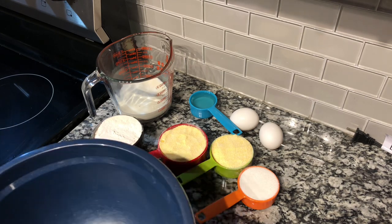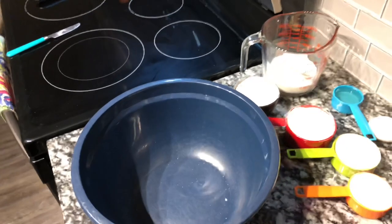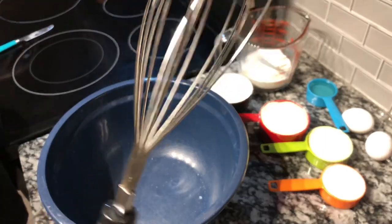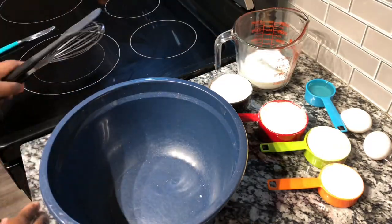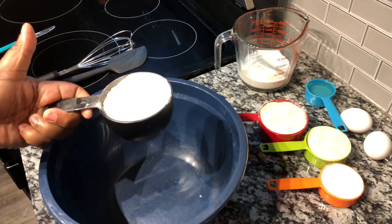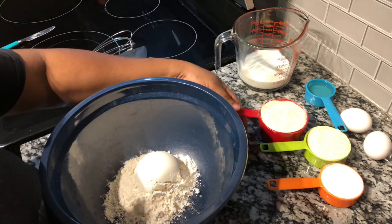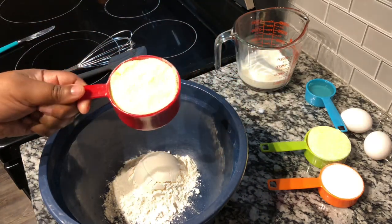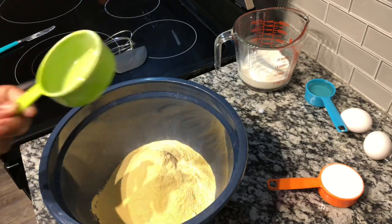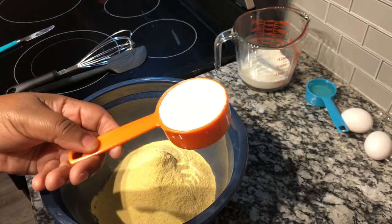Now we're going to get ready to mix all of our ingredients. I have a whisk and a spatula. We're going to add one cup of all-purpose flour — if you don't have all-purpose, go ahead and use self-rising. Then add one and a half cups of self-rising cornmeal; I'm using Martha's White self-rising cornmeal. Add one fourth cup of granulated sugar.